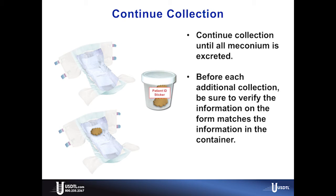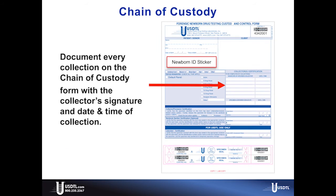Continue the collection until all meconium is excreted. Before each additional collection, be sure to verify that the information on the form matches the information on the container. Document each separate collection with a collector's signature and a date and time of collection on the chain of custody form. Be sure to continue collecting specimen into the same container until all meconium is excreted.